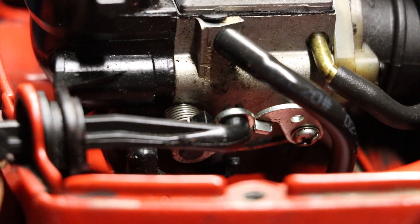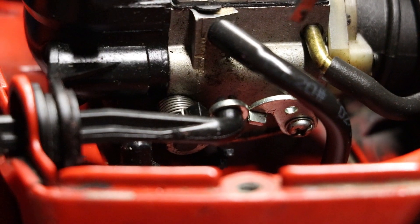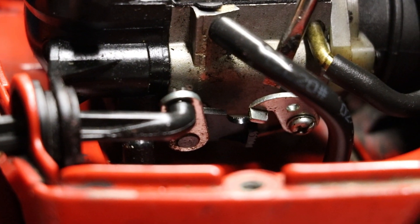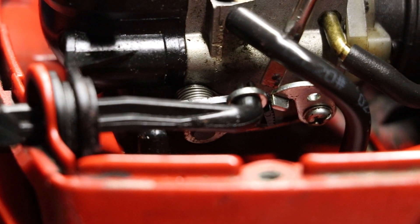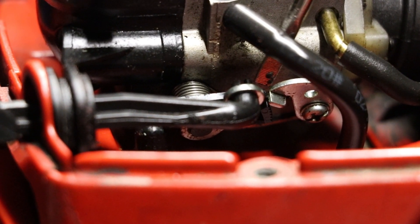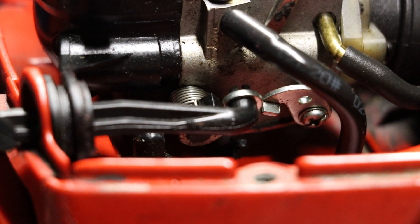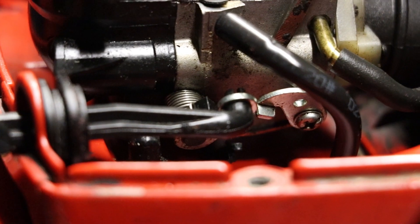Now that the saw is apart, I want to show you where the throttle lock is — it's an internal feature on these saws, which is why we don't touch the throttle after disengaging the choke. You can see this little black piece moving here — it moves up and engages with the throttle. When I push the choke back in, it remains engaged. The second I pull the throttle, the throttle lock drops down. That's why we do not touch the throttle after we disengage the choke until the saw is running.